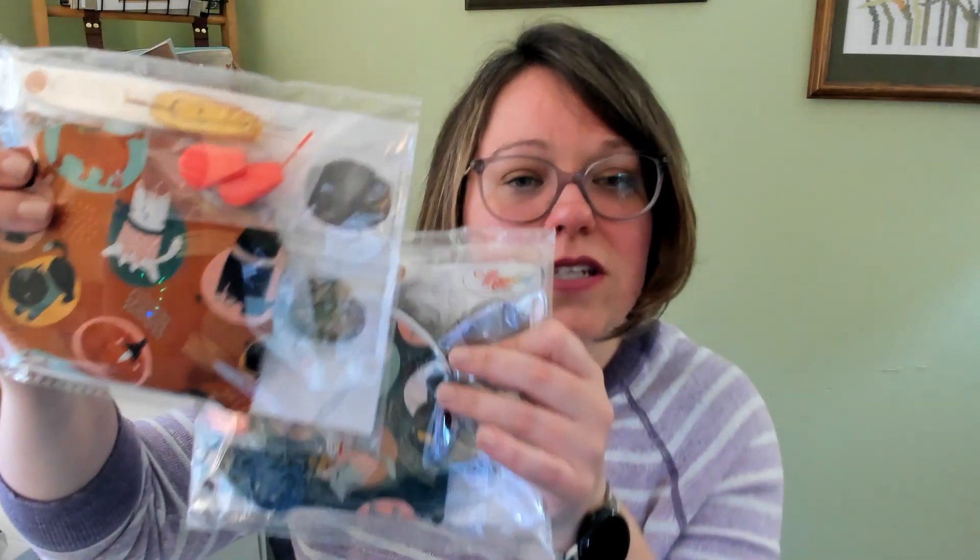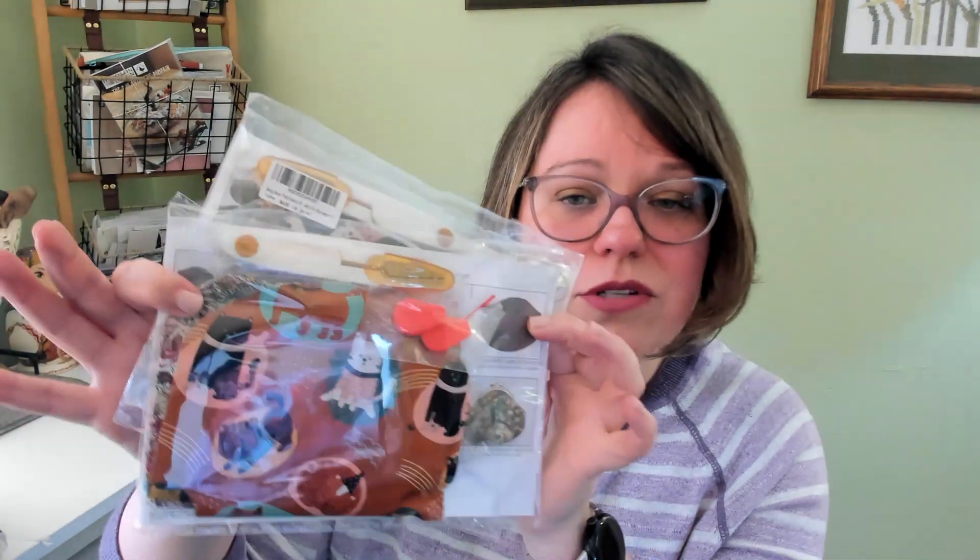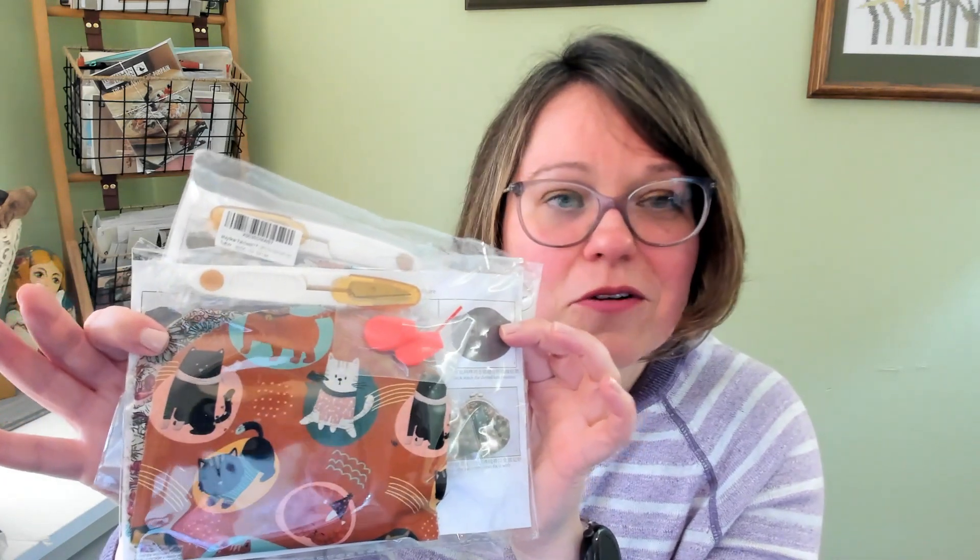The last one is also one I bought off of Amazon — again, thinking I was buying a final product, and nope. So hey, let's learn a new craft! These are little coin pouch kits — there are actually two full kits. They're just cute little things with cat patterns on them, because if you've been to this channel before, you know I have a slight thing about cats. A couple of coin purses to keep craft supplies or anything in — another one I think will be really fun. Comes with full everything that you need.